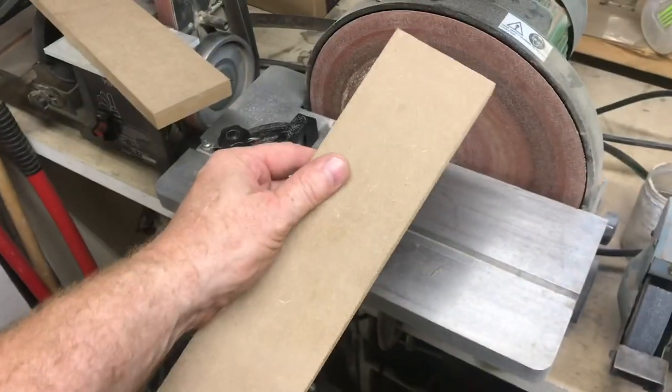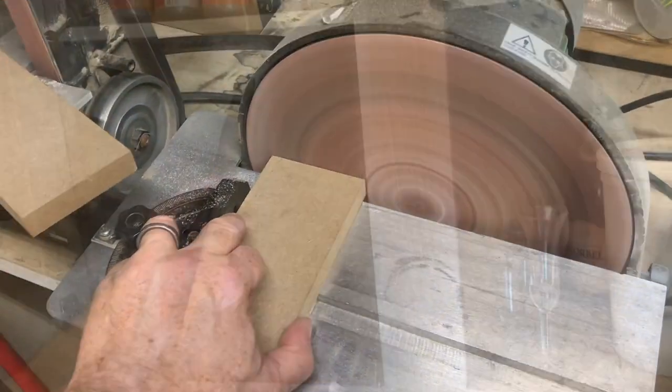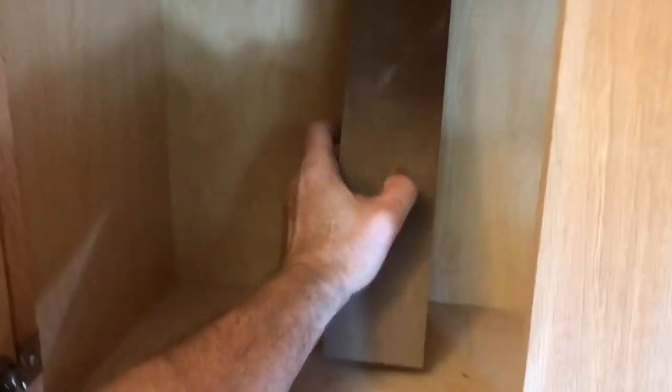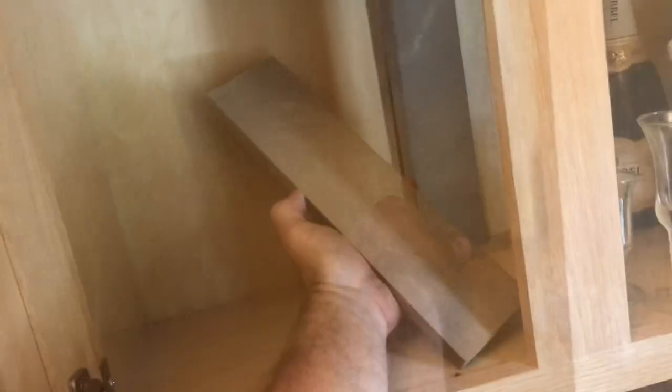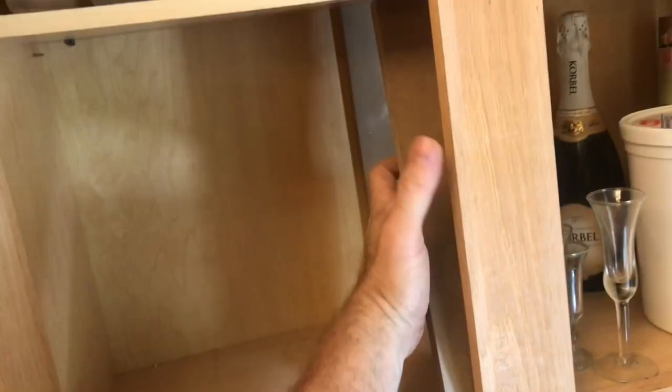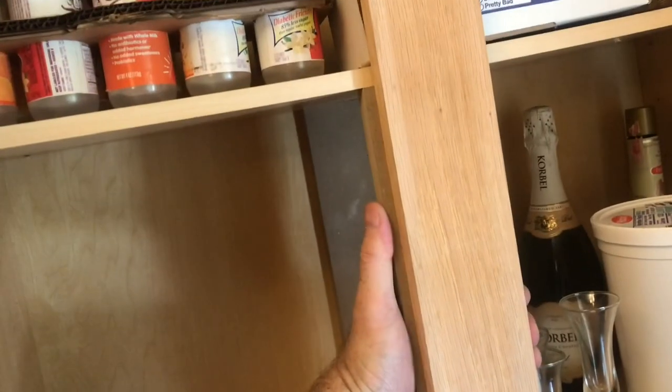We'll cut and square these pieces up. Slide these pieces of wood in — as you slide it in place it'll correct the sag. With the second piece of wood, put that in the front. You can slide that wood out of view.